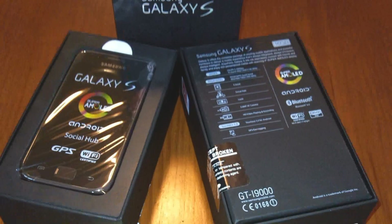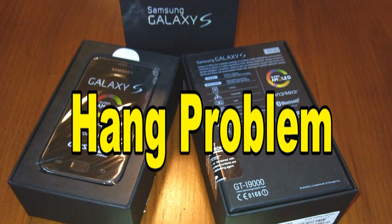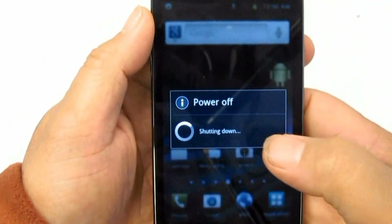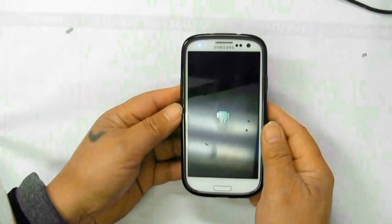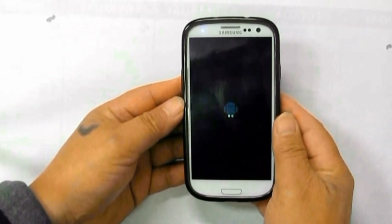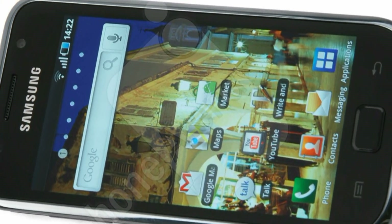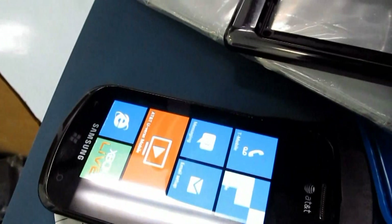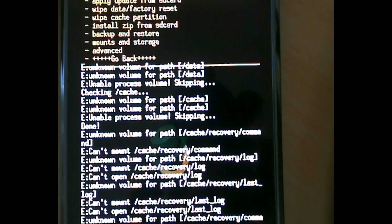How to Fix Samsung Galaxy S i9000 Freezing or Frozen Hang Problem. These are the following hints I am going to share with you if the Samsung Galaxy S experiences some hang or frozen problem. Hanging, as in not responding, is very rare. This may happen because Android phones can run in multi-task operation, and the phone's memory gets low due to running multiple apps, but slight lag while scrolling down long texts or the phone book happens occasionally.